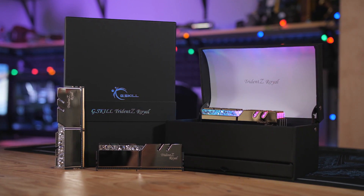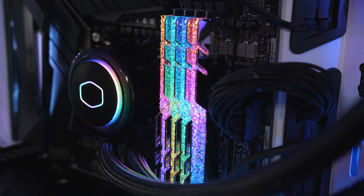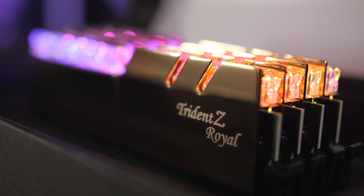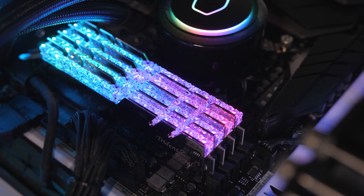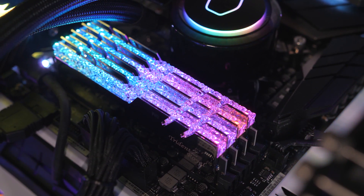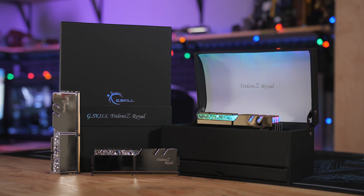G.Skill's new Trident Z Royal series DDR4 RGB memory kits are made for high-class PCs, with each meticulously crafted module featuring a full-length crystalline light bar atop a polished heat spreader with a luxuriant reflective gold or silver finish, reminding you to appreciate the finer things in life — like the freedom to choose from 16GB to 128GB capacities and up to DDR4 4600MHz memory speeds. If you're looking to give your high-class system build the Royal treatment, click the sponsor link in the description below.